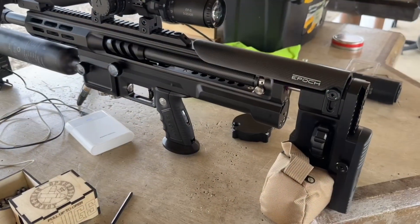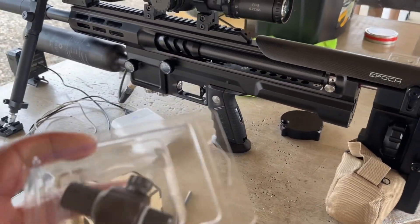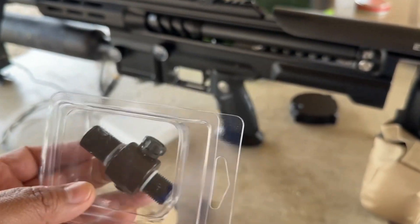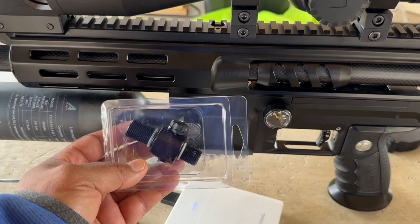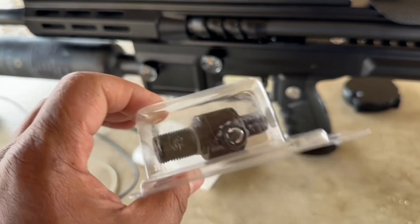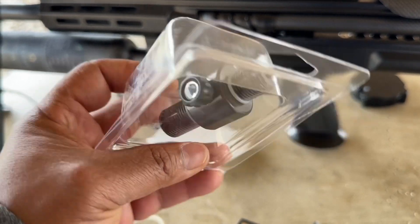One last thing I need to update: Scout sent me this - they call it an on/off valve. It's supposed to go right there on the gun. As soon as I get home I will install this on my gun. I think this is a really nice option.